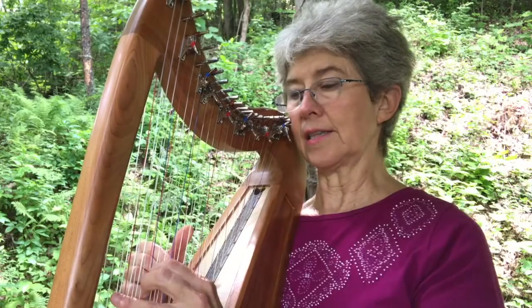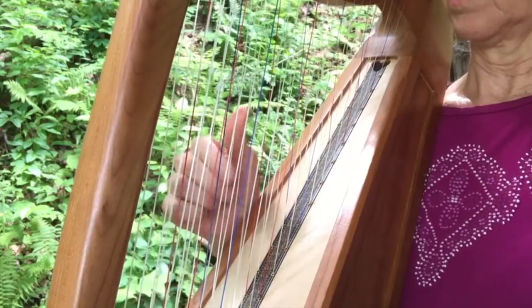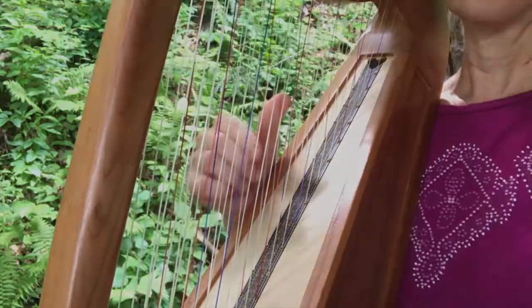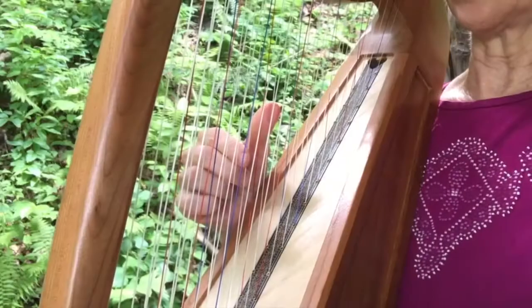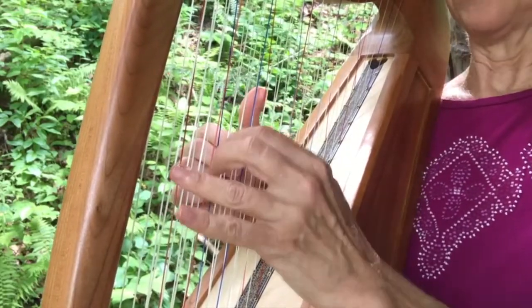And one of the reasons is that, for instance, if I did this on a single-strung harp it would go one way, but on a double-strung, I'll do this one five eight here and a third here — I only have to go like this.